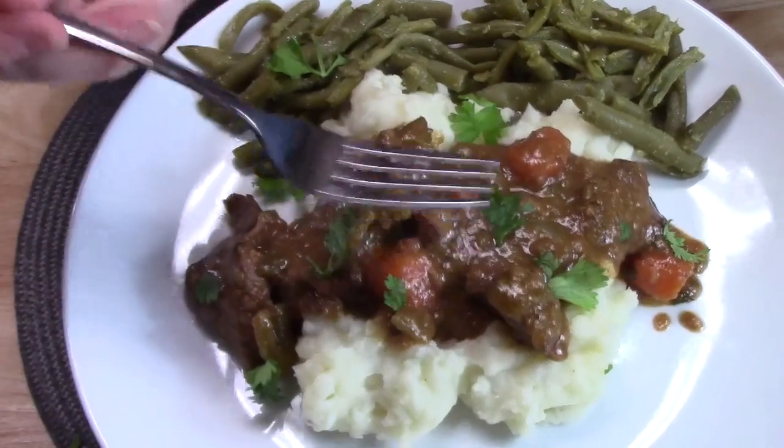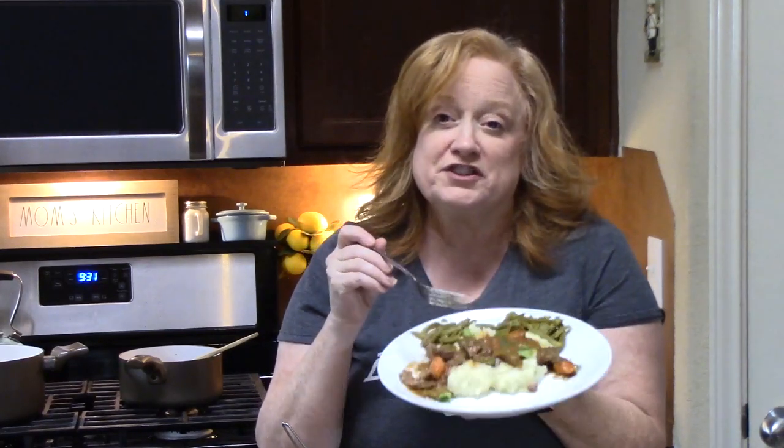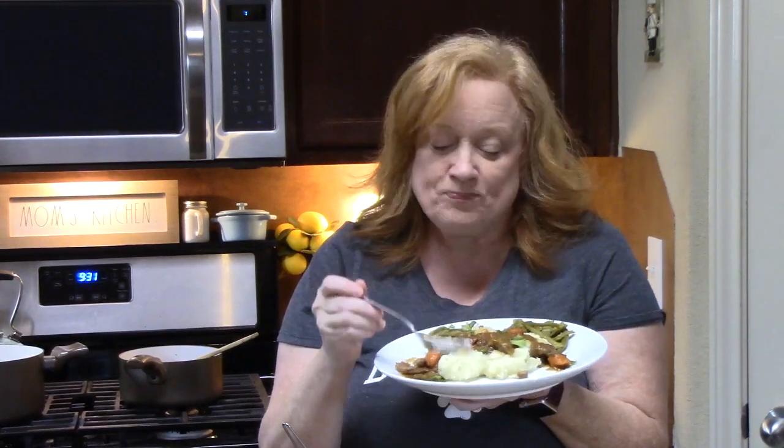You got your fork? Nothing like waiting for this one, you guys. So delicious! What are you eating your beef tips over? I have homemade red potato mashed potatoes and some canned green beans over here.